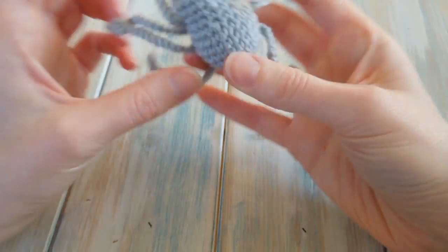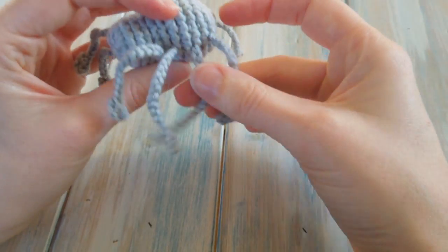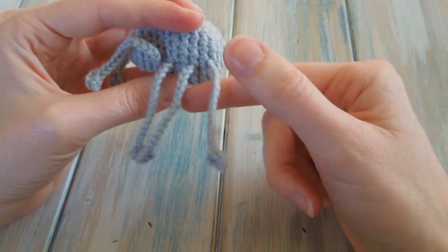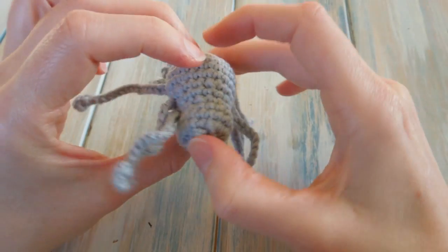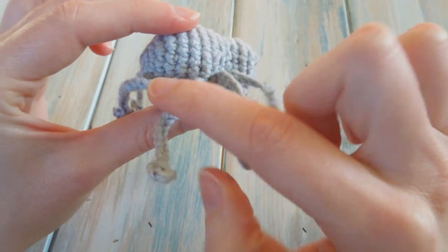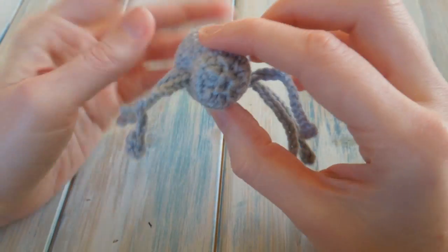There's our little spider! You have to repeat all those steps — making the foot, attaching the leg — another seven times so you've got all eight legs. Sew them on spreading them two rows apart so he looks like this.